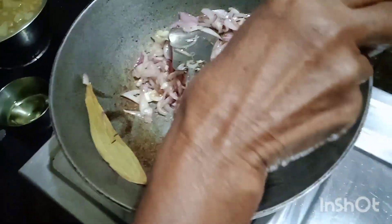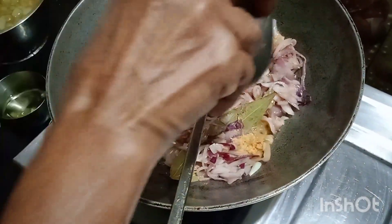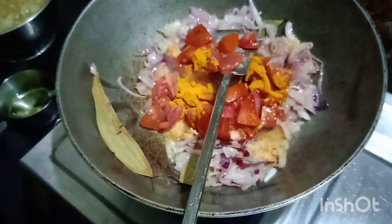1-2 tablespoons of onion, a little bit of rice. We can also add a little bit of tomato. 2 tablespoons of tomato, 2-3 tablespoons of tomato, 1 spoon of onion.